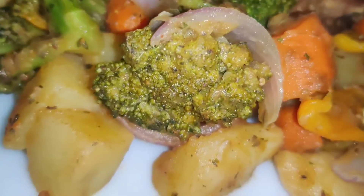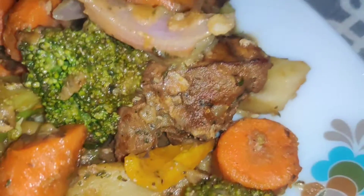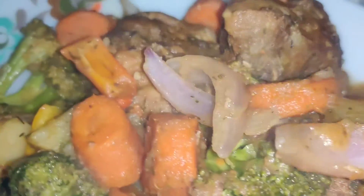I cook my chicken, put it to brown. Then while my chicken is browning, I get my potato, wash it, peel it, and dice it. Then after the chicken gets enough browning, I just put my potato in there.